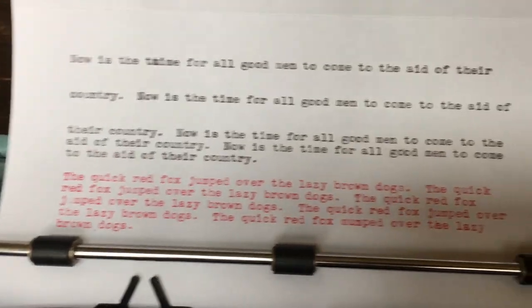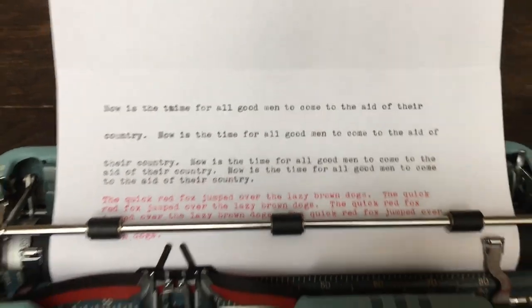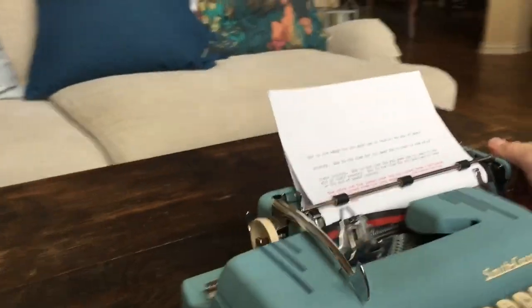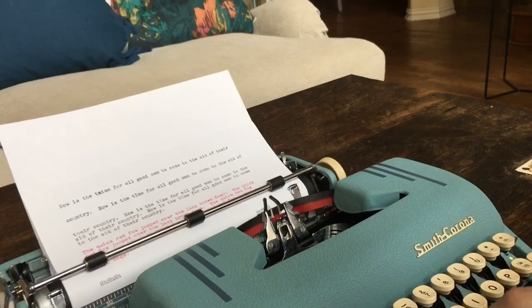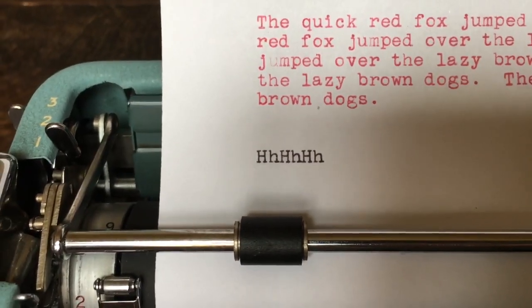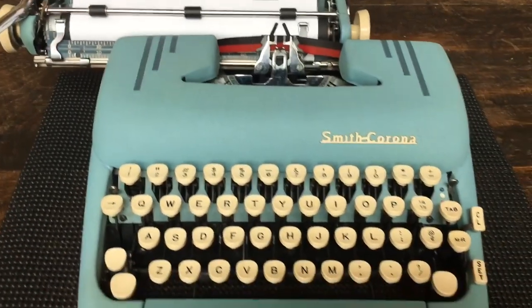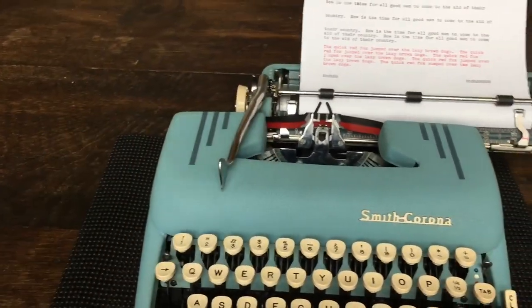Now we'll take a look at the red — pardon the typos. I'm kind of at an awkward typing position because the typewriter and table are a little too low. Now we'll do an alignment test because I did adjust the alignment yesterday. All right, everything's nice and aligned, we're good to go. It has a really nice typing feel to it. Smith Coronas are one of my favorite typers — the ergonomic keys just fit my fingers really well. I love the feel of the return arm, it's just solid as a rock.